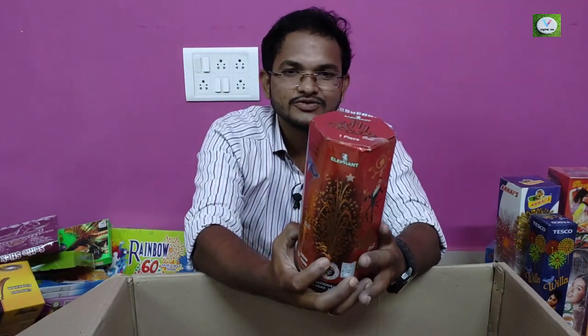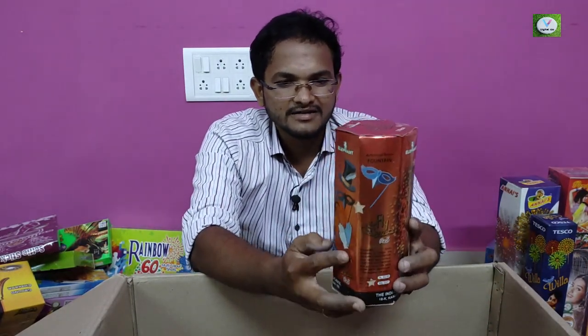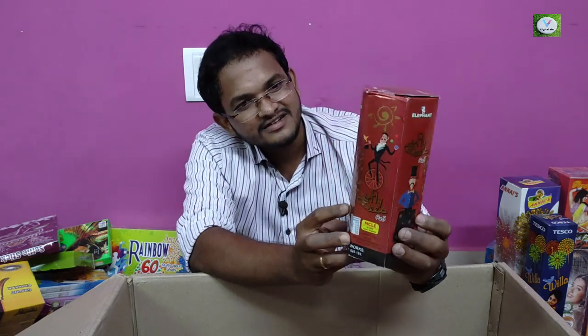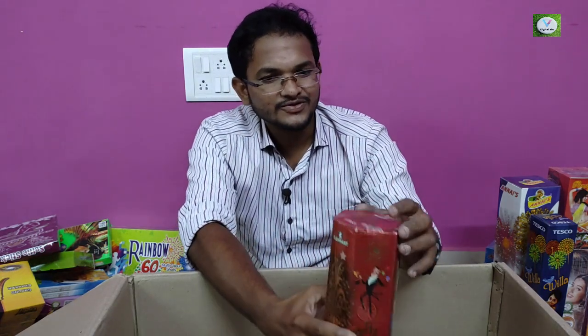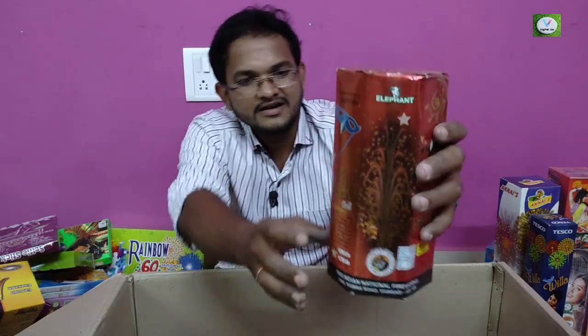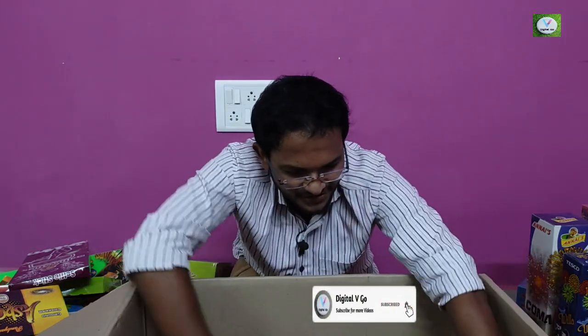This is an elephant brand. The last but not least — this is an elephant brand. There are shorts and a lot of shorts. This is a little color.